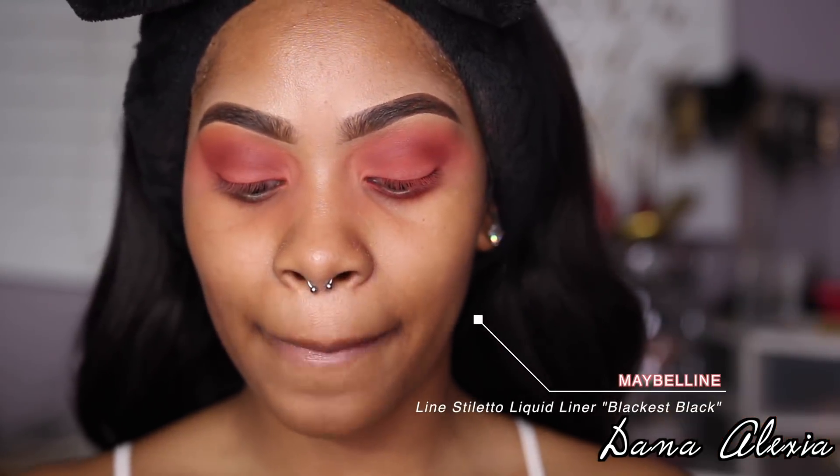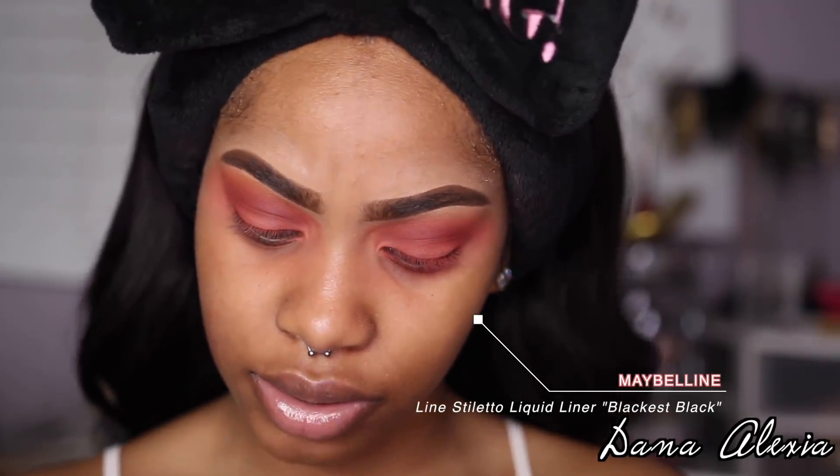I'm going to do some winged liner, so I'm going in with my Maybelline Line Stiletto Liquid Liner in Blackest Black. Before applying that, I'm going to take a wet makeup wipe and just clean up my eyes, that way I know exactly where my wing is going to be leveled.